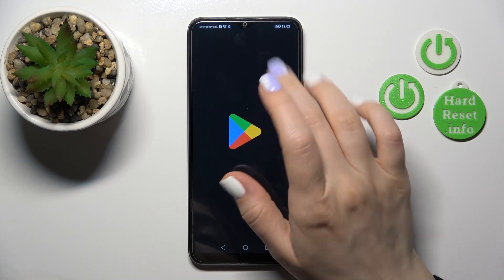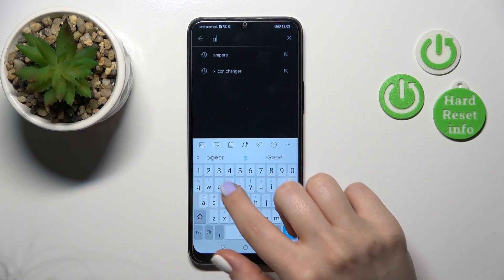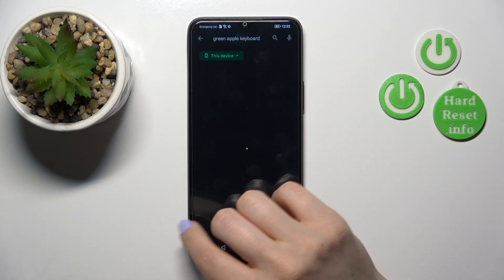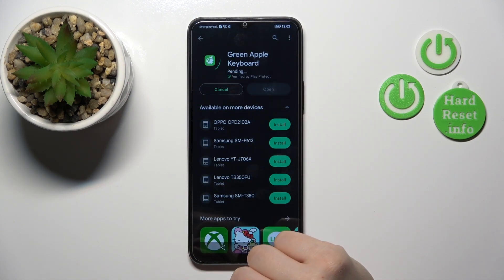First, open the Play Store application and under search enter 'Green Apple Keyboard'. You should get this application, so tap to install and wait a couple of seconds.